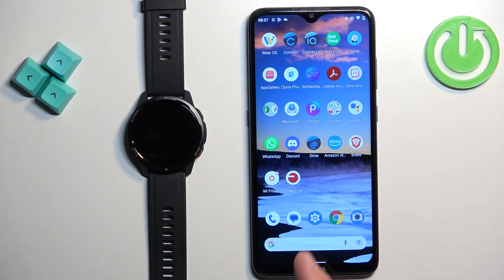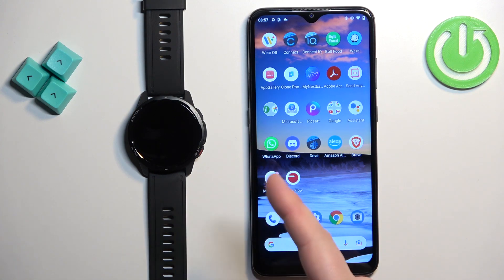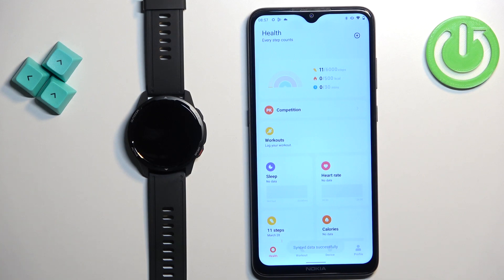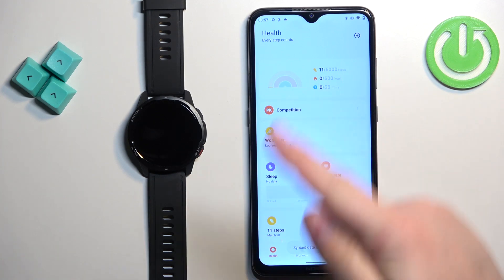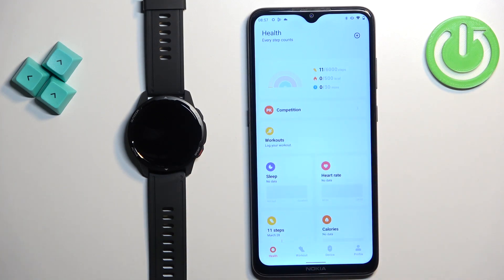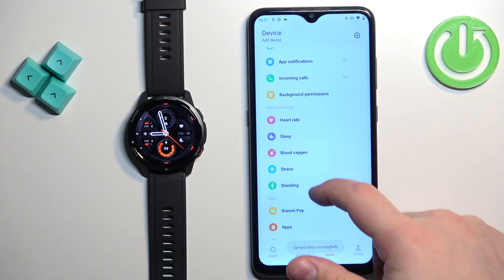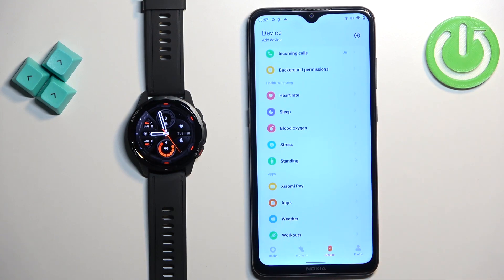Now open the Mi Fitness application on the phone that is paired with your watch. Once you open the application, you should see the home page, or rather the health page. Tap on the device icon to open the device page. On this page, scroll down, find the option called Apps, and tap on it.